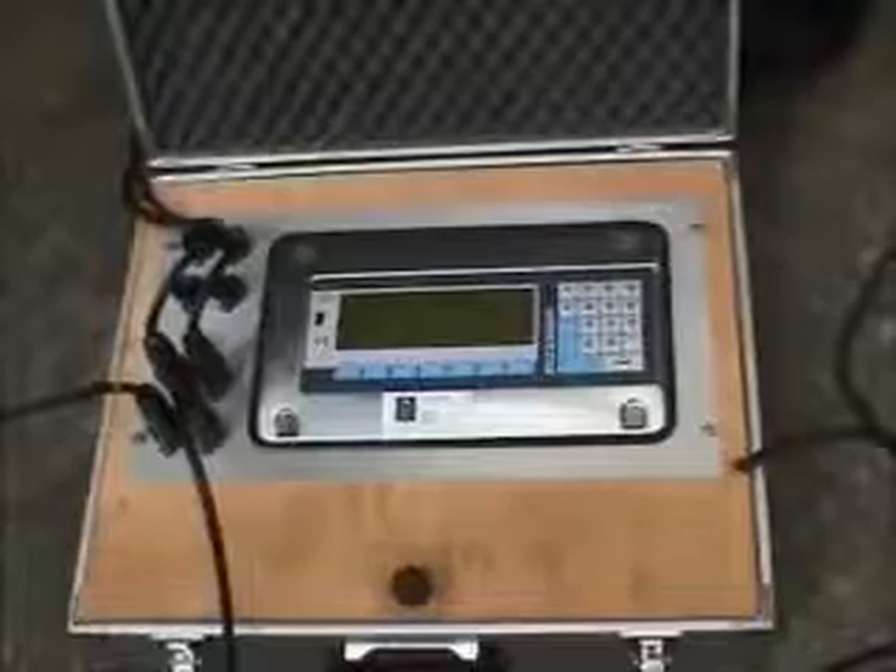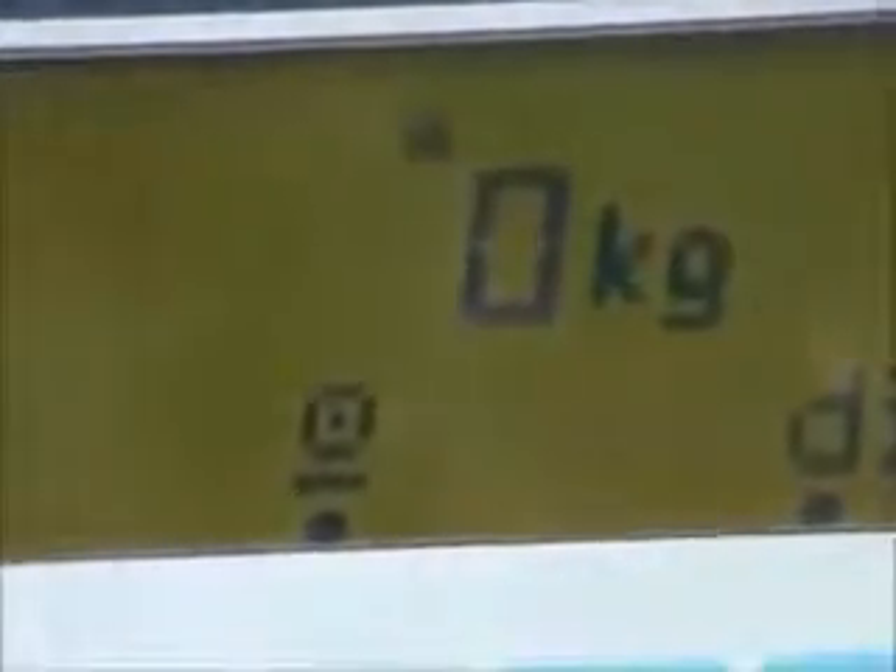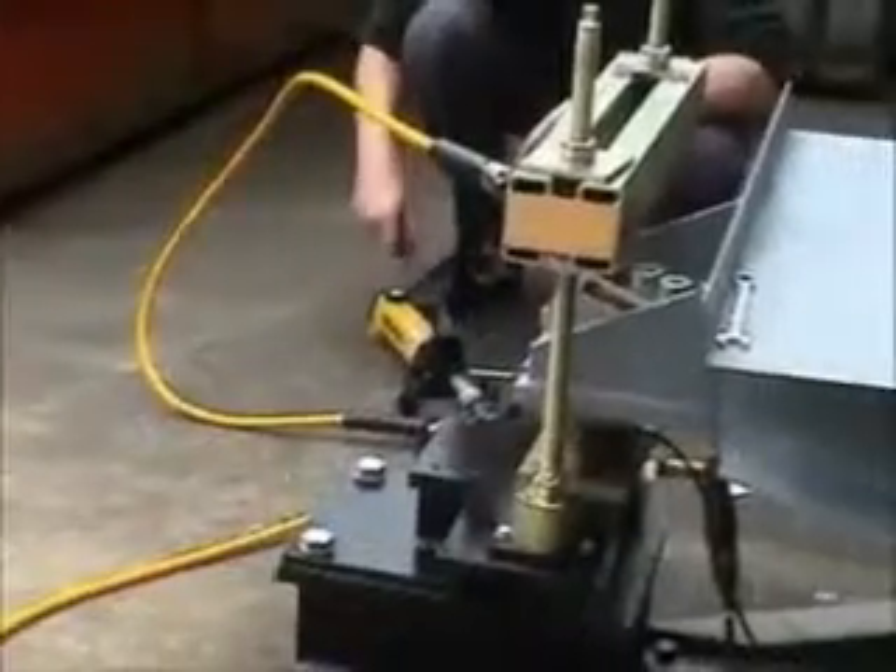The calibrator display is zeroed at the start of the procedure. Operating the hand pump causes the calibration load to increase, and the calibration display and the working weighing system are checked at a series of points in the weighing range to check the linearity.